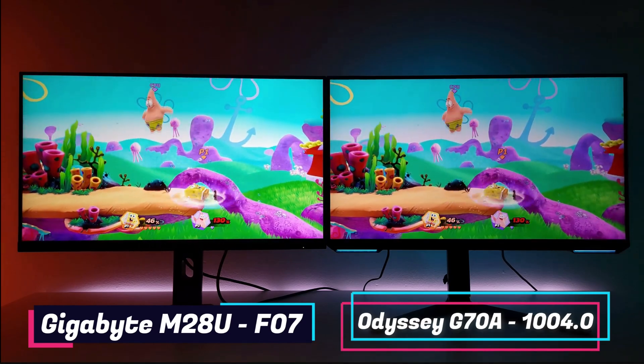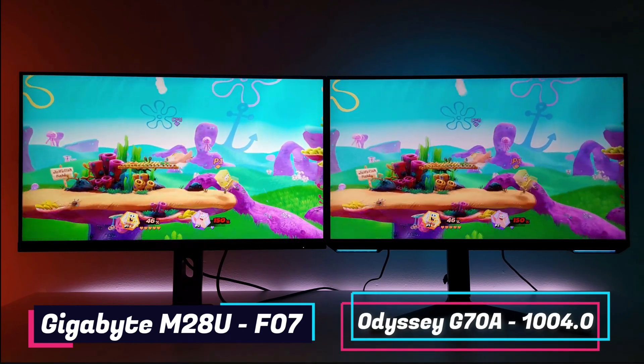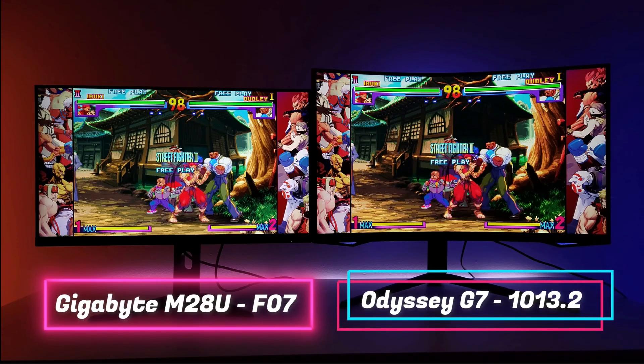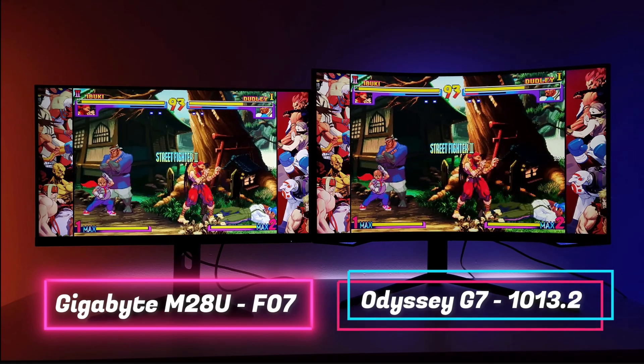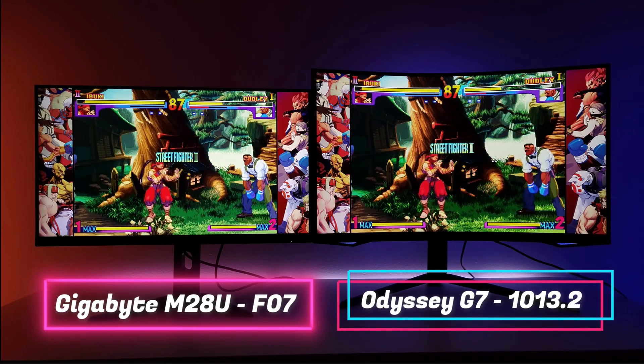Rtings is stating that the F10 does lower the brightness. So if you're on the F07 and you love your brightness, do not update. I'm not sure if you can roll back to F07. If you go to the Gigabyte website, they do have the firmwares available — F03, F07, F08, and F10. I'm not sure if you can go back to F07 if you already updated to F08, or if your monitor came with a newer firmware. Plus, even if you update to F07, I'm not sure you'll still get that increased brightness. It's a trade-off: increased impactful brightness with a slow backlight, or a 300-nit monitor as specified, with a faster backlight.